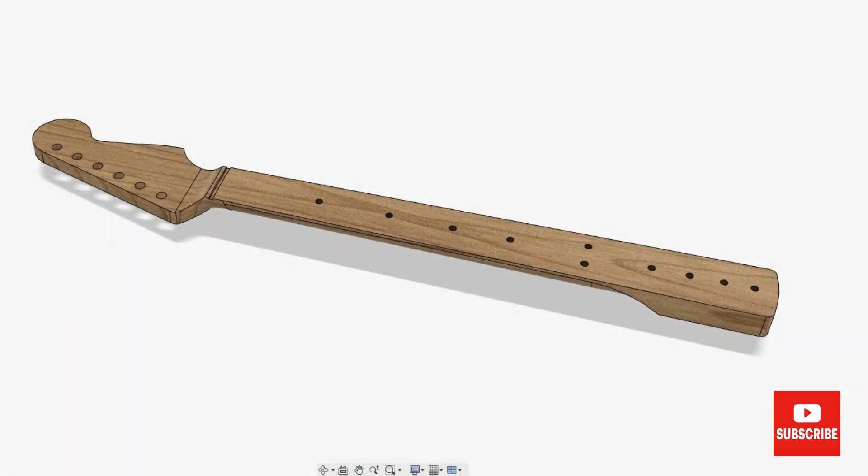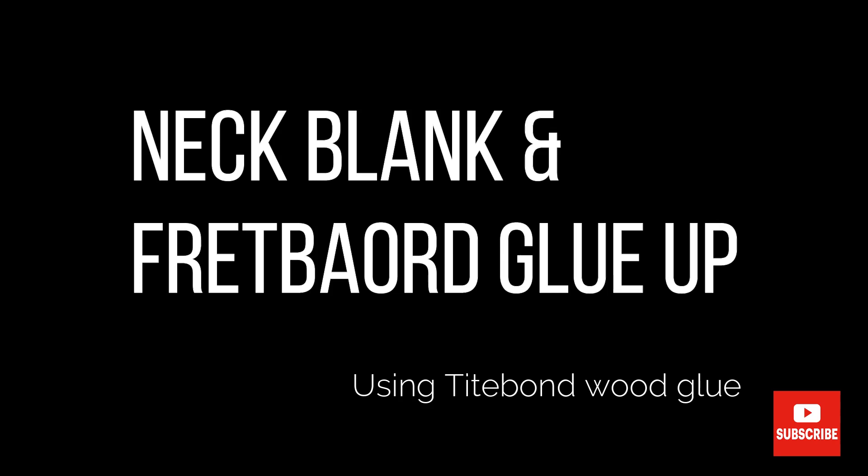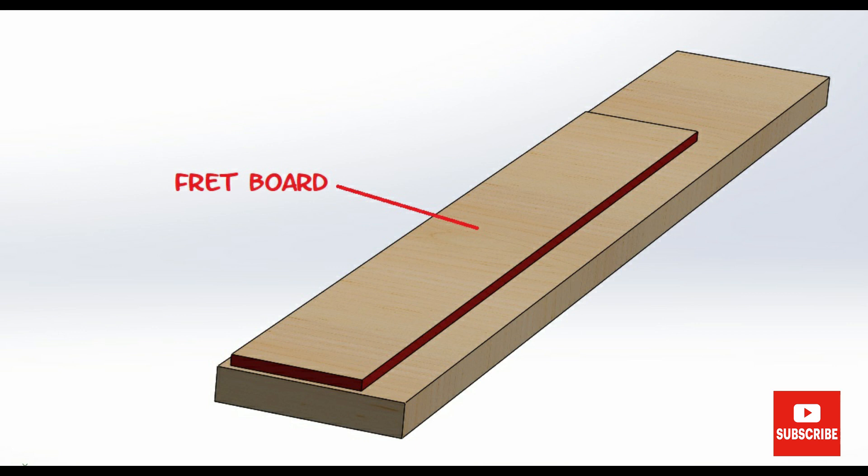One main difference that I do these days is I pre-glue the fretboard to the neck blank, and then the truss rod is inserted from the back with a skunk stripe. Both surfaces have been planed and then I go over them with a scraper just to ensure they are nice and flat. I glue them up and clamp them overnight.